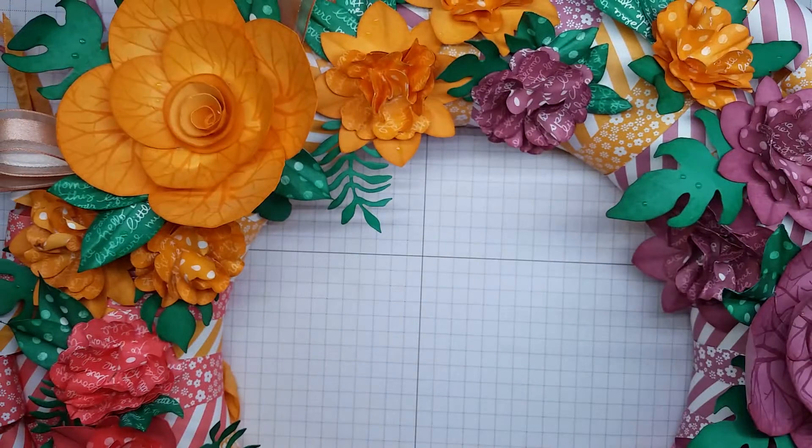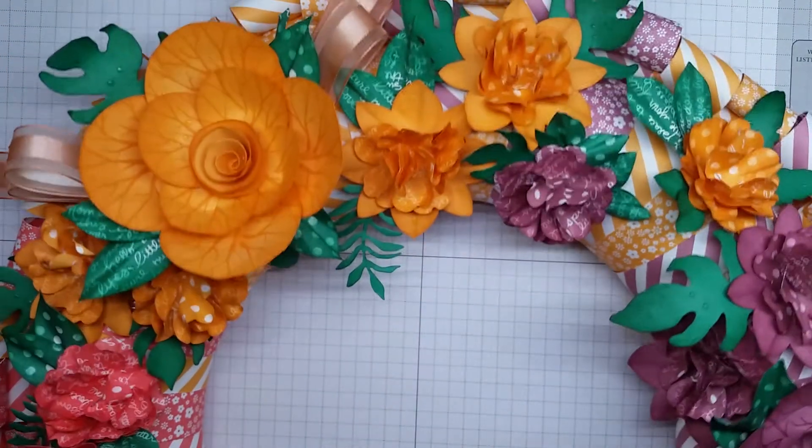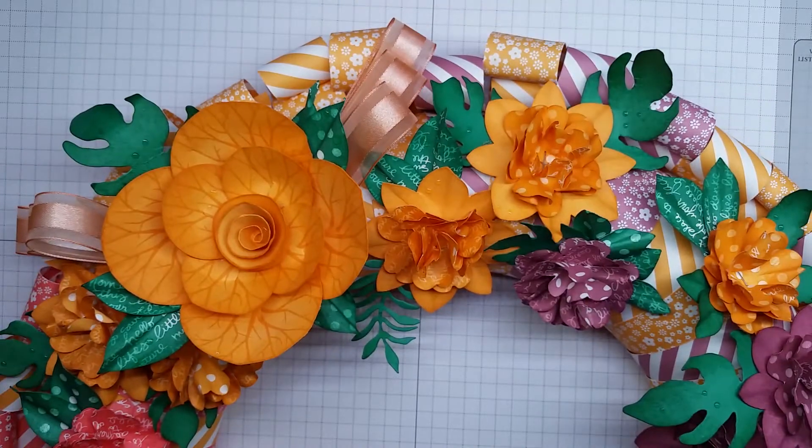If you want to see close-up pictures and pictures of it in its entirety then please head to my blog artfulstamping.co.uk where there will be better photos for you to have a look at.